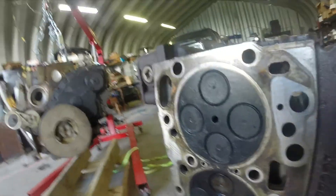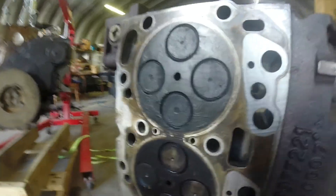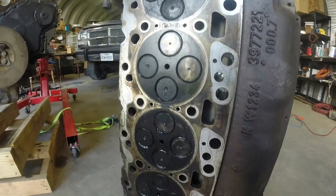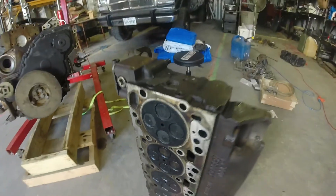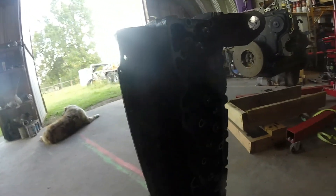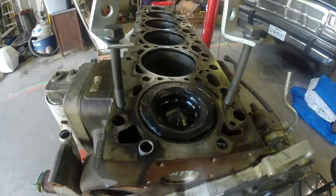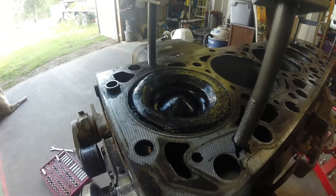There's number one cylinder — it doesn't look too terribly bad. You can definitely tell it's got some carbon buildup and definitely had some heat to it, but overall the head's in nice shape. It looks like somebody just lost an injector and had a bad day. Here's the big one — there's the damage, but it's not too terribly bad at all.